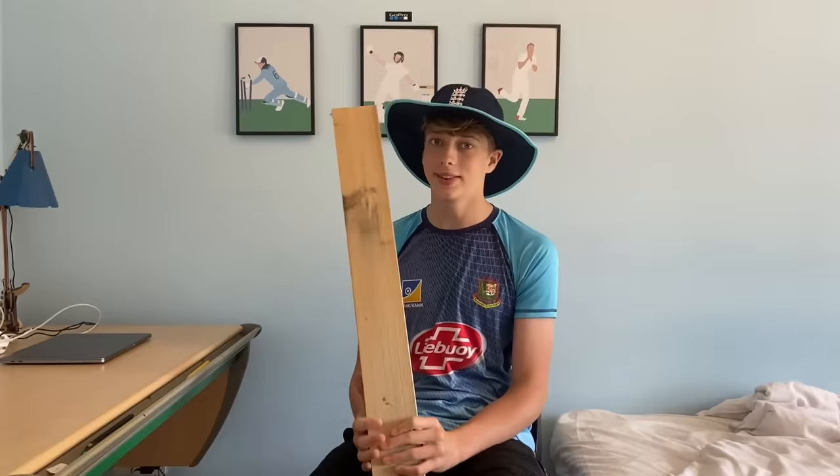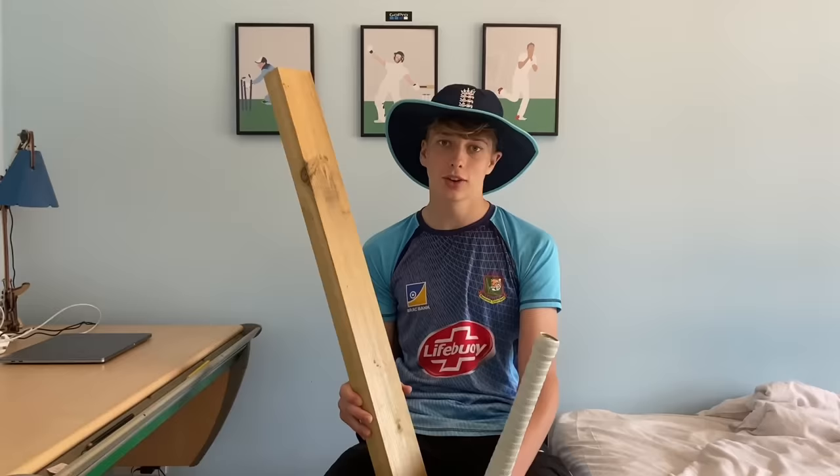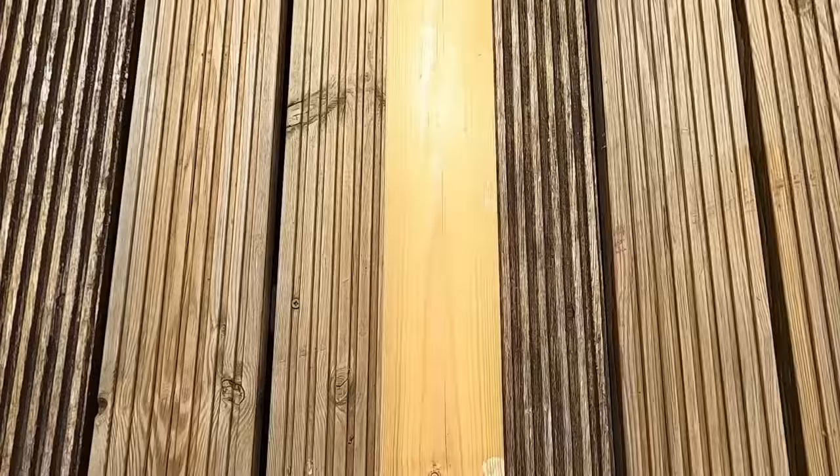This is a plank of wood and I have the next 24 hours to turn this into a cricket bat. There are already a few flaws in this plan: firstly, I have never made a cricket bat before, and secondly, most importantly, this isn't even the right wood. Cricket bats are made of willow, but this is pine. It's going to be quite interesting to see how this comes out.